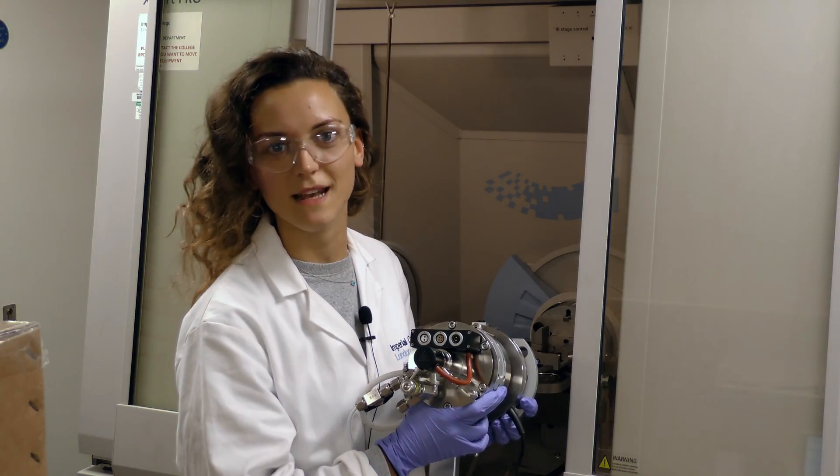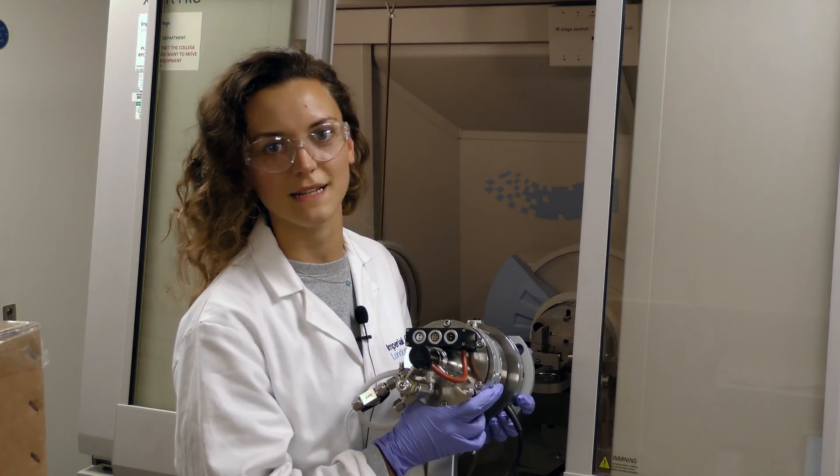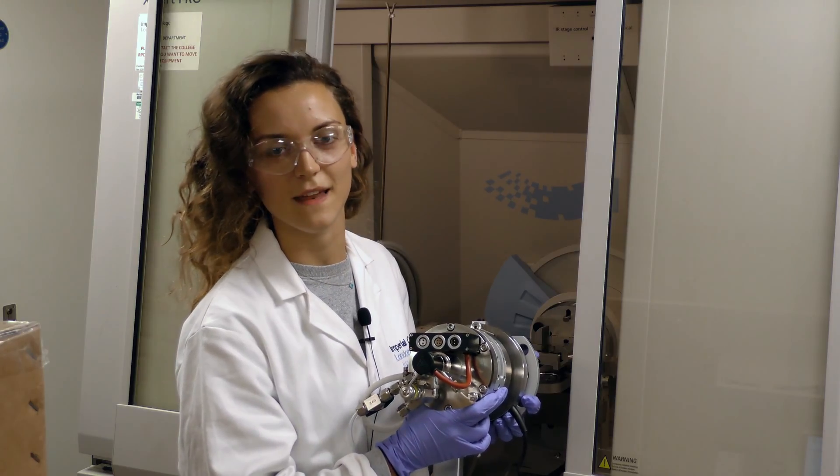The X-ray diffractometer works by producing X-ray signals which hit the sample and diffract off, and are picked up by a detector. This produces an X-ray diffraction pattern which you can then analyse.